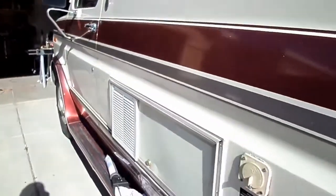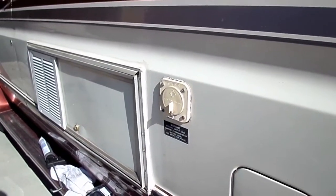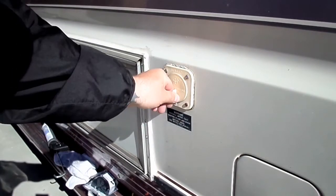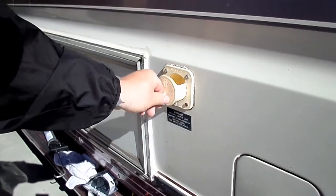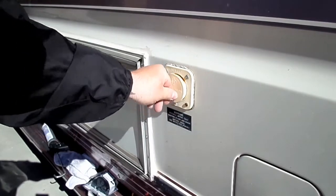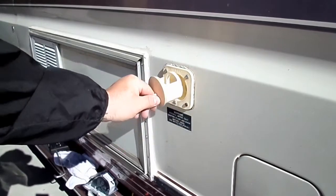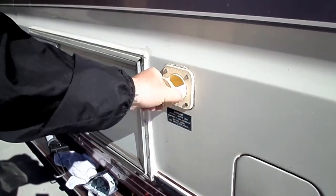And what I'm talking about is right here — if you have an old RV, this is the water fill-ups, and these things just get crusty and they're just kind of a pain, and they break and they're really brittle. So I'm going to actually replace this.